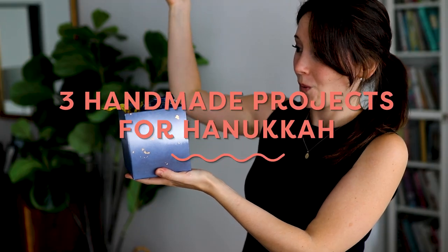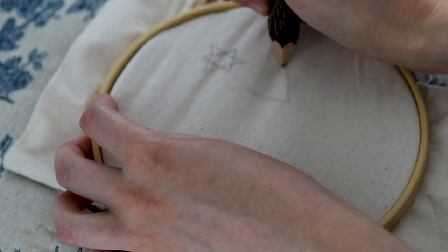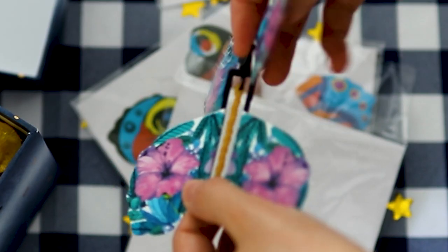Hello everybody and welcome back to HGTV Handmade. I'm Rebecca Lowen and today I'm going to walk you through three really easy Hanukkah DIYs that you can do at home to spruce up your space for the holiday and make your gift giving a little bit more fun. Here we go.